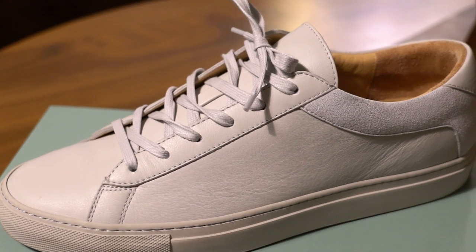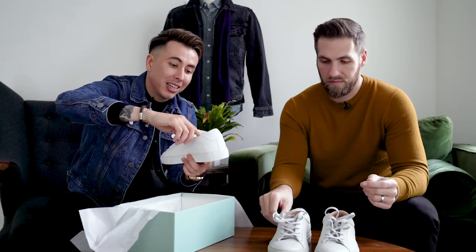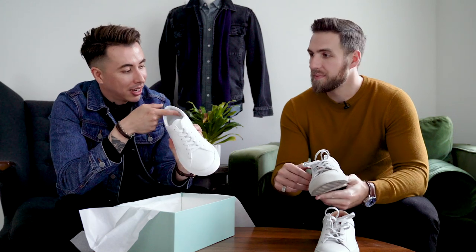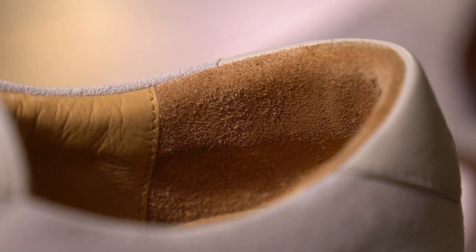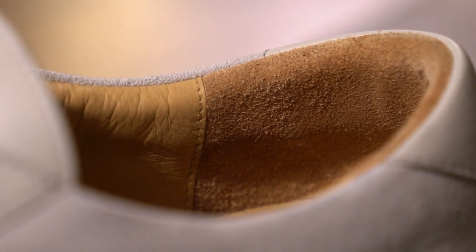Straight out of the box, it has soft leather inside. Most leather shoes, especially sneakers, are completely leather in the back, which gives you a blister. I can tell right away that it's nice and soft right here. It's got the suede on the heel so you don't slip, but it's soft on the side. I know right away that I can wear these straight out of the box. These sneakers are from Koyo — we will have a link to them down below.